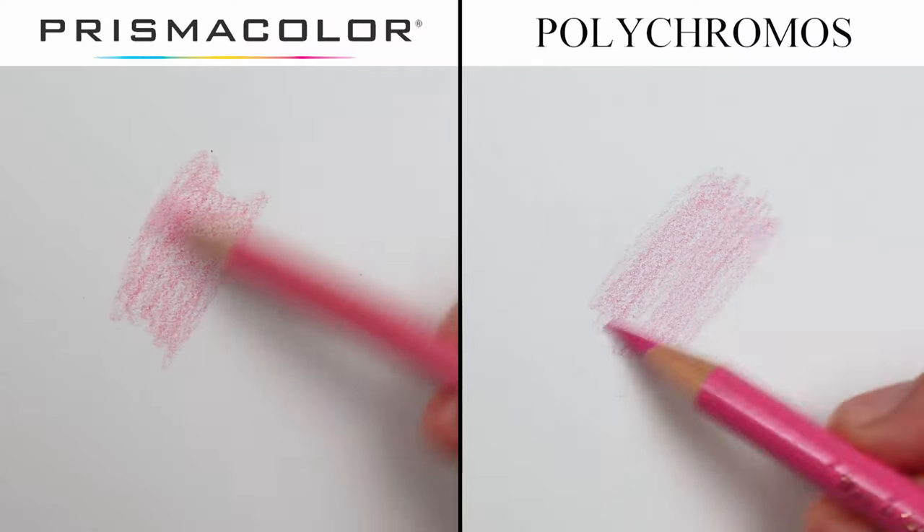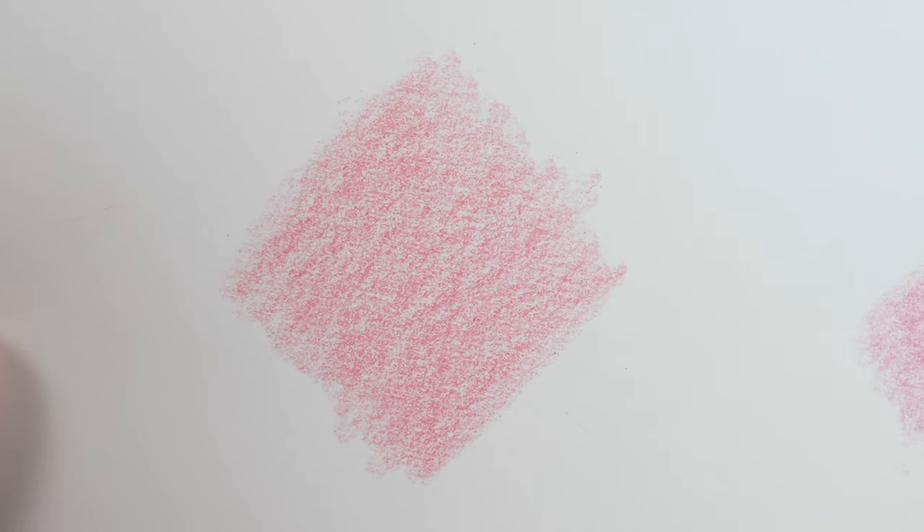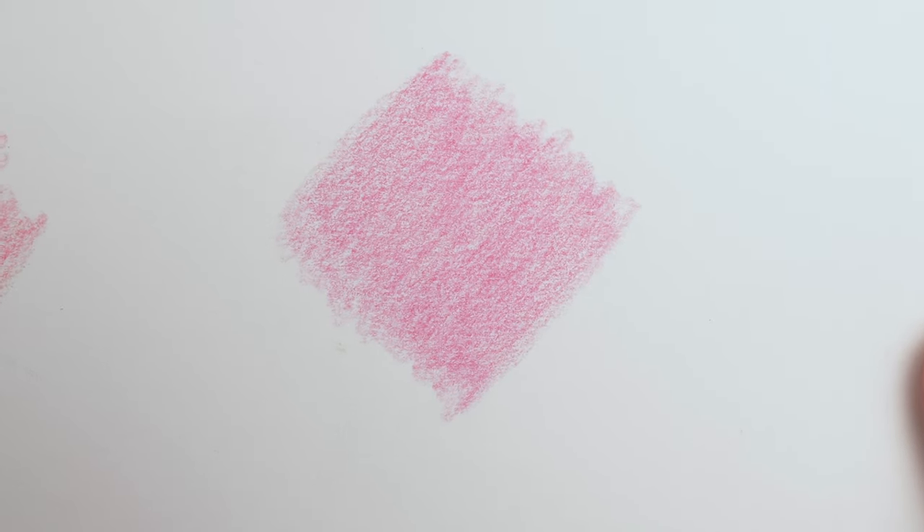You can see the difference between these pencils from the second that you put down the first little bit of pencil on paper. Look at how different just a light layer looks — the Prismacolor looks kind of thicker and more waxy, and the Polychromos looks kind of flatter. This will all make a lot more sense as we start drawing the cherries.